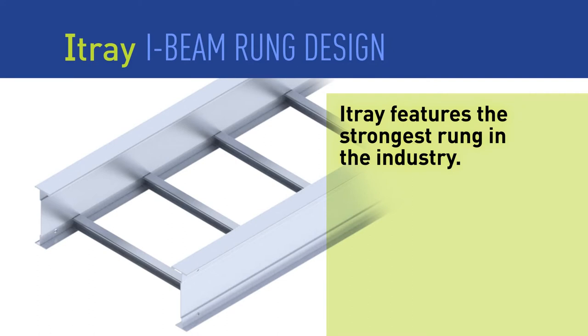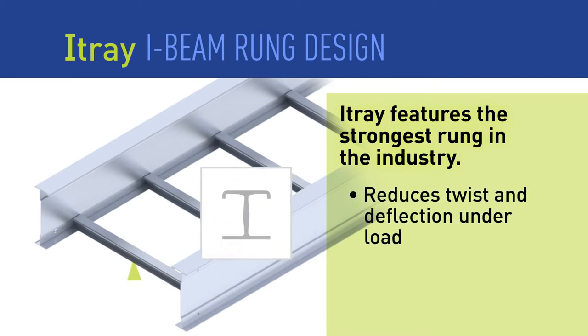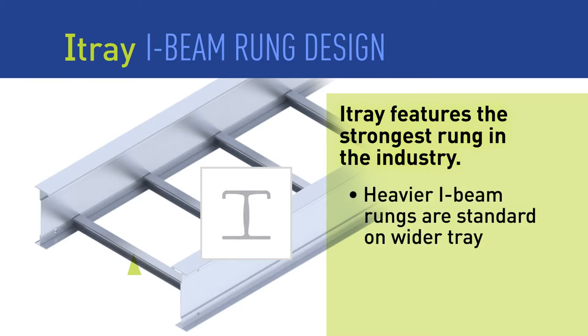I-Tray also features a redesigned rung that beats the competition. The modified I-Beam design reduces twist and deflection under load. On wider tray, heavier rungs are automatically specified.